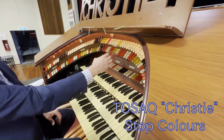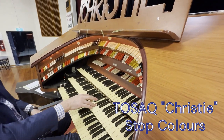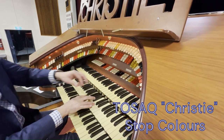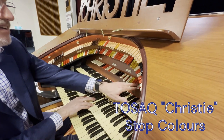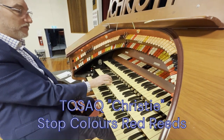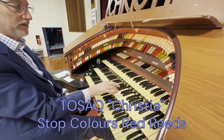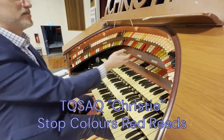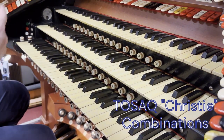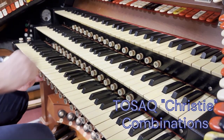Breaking down the colors you see here in these stops: the white ones are organ-type sounds, the yellow ones are stringy sounds, and the red voices are reed instruments — so we've got the tuba and we've got the trumpet. These buttons between the keyboards allow us to set up what are called registrations or combinations of all these stops to make different sounds.